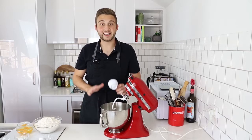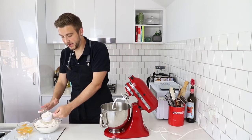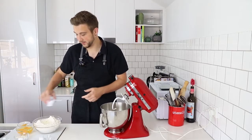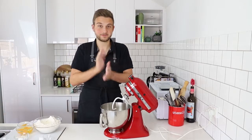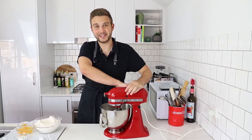Fennel seeds, I should say. The last thing I'm going to add in at this stage is some of our flour — I'm going to get about half a cup out of our six cups and throw that in. Now I'm just going to get this going until everything starts to come together.